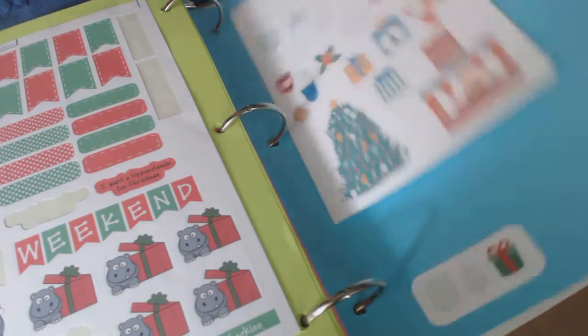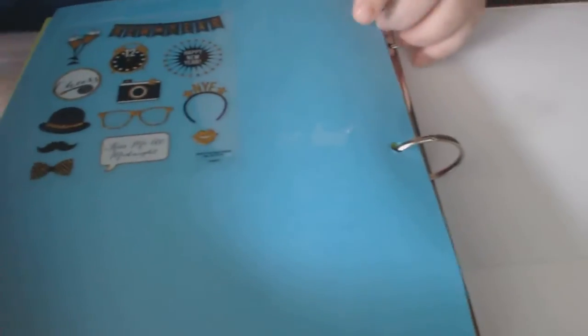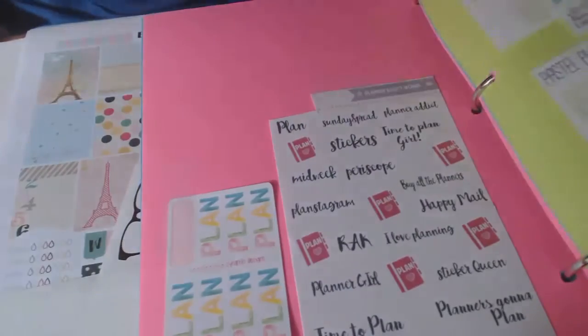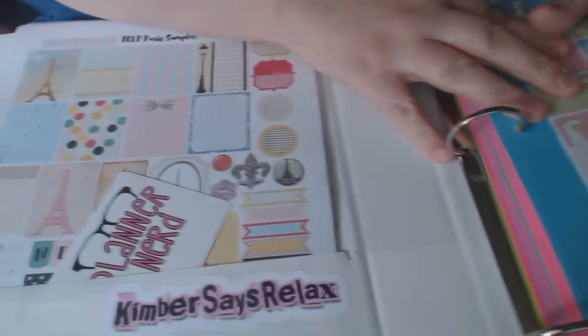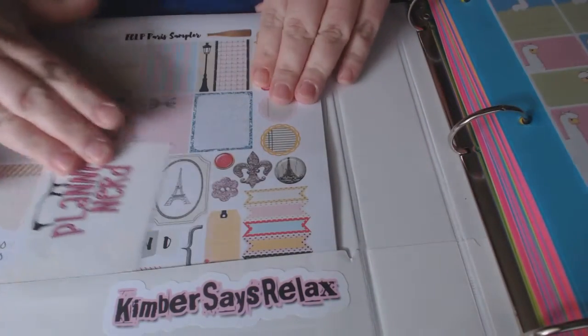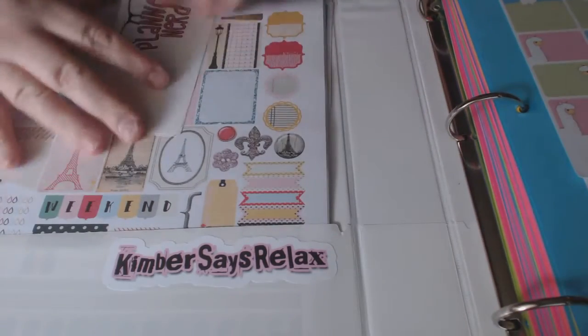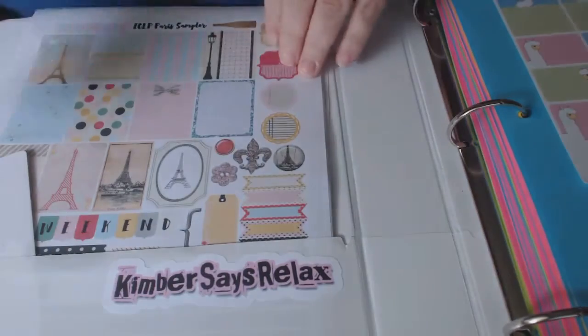So let's flip it back around. Like I said, if you're just careful with the pages it's very easy to flip through. Libby and Company — the 'Planner Nerd' stickers — love it. I think I'm going to put this one on my car.